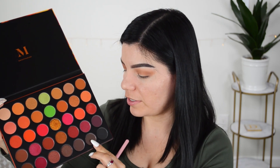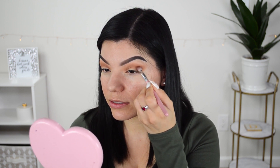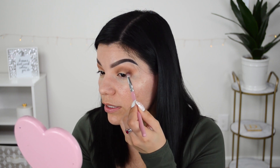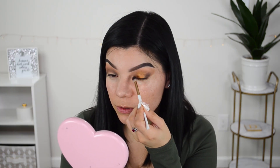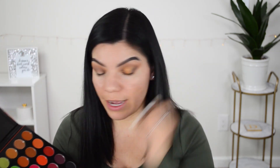Now I'm taking the shade Jolt and applying it on the outer corner, bringing it up into the crease and a little on the inner area to darken things up. I'm having a little bit of an issue blending, but darker shadows can be tricky to work with. Moving on to the shade Frenzy — I'm going to apply that on the lid right in the middle using my finger. Now I'm going back to Jolt on this eye and will try to blend it out a bit more.